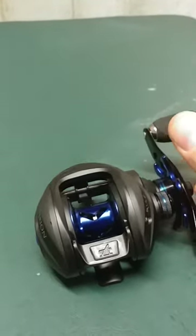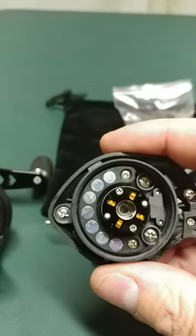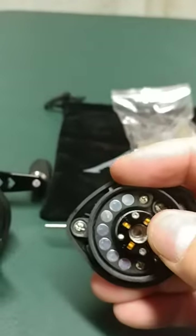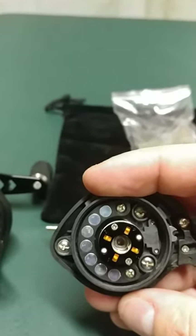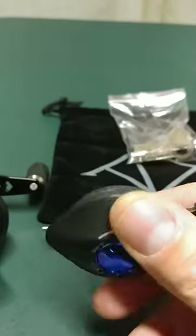I haven't casted it yet, but I did take it apart. I wanted to show you a couple things. This is the actual dual braking system that it has. It's got the magnet brakes, and it's also got centrifugal brakes — you can actually turn these on by pressing these levers in if you need to. Not that most of us would need to, but if you did, you could actually have dual braking in case it was really windy.